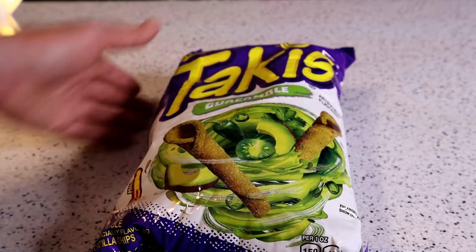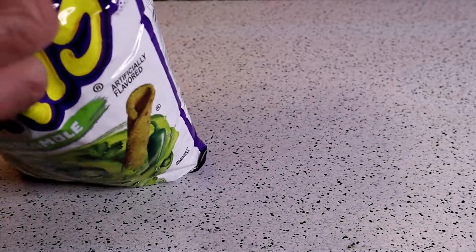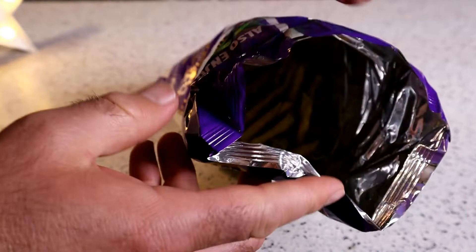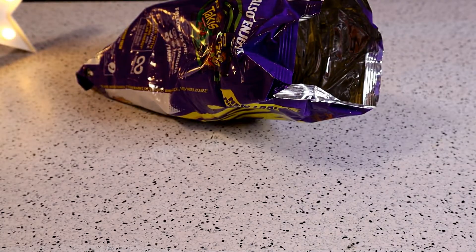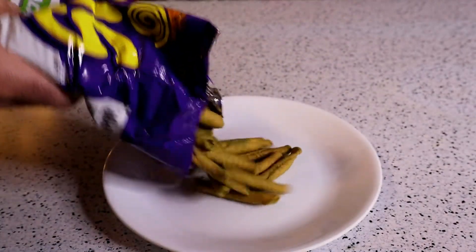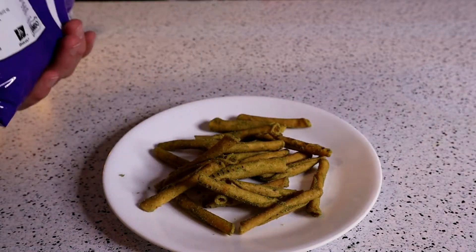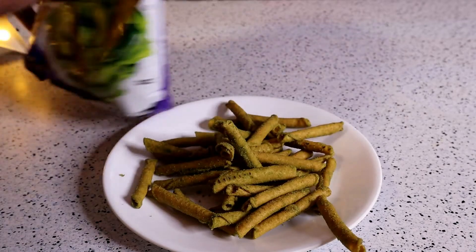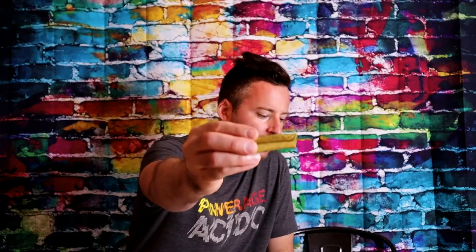Without further ado, let's open it up, see what's inside the bag, see if it looks like the picture. Look at that — let me get a plate so you can actually see it. Oh yeah, I smell them. Look at that. Let's give it a taste test. Here we go, the Takis Guacamole. How do they taste? Tasting this for the first time ever. They look a lot like the picture, so let's see how good they are.